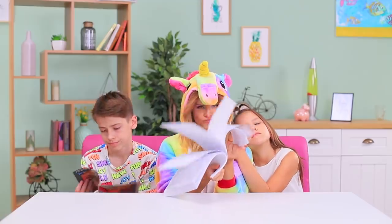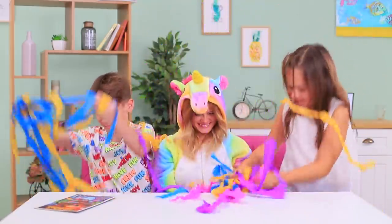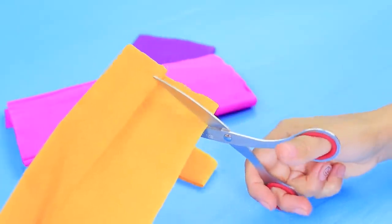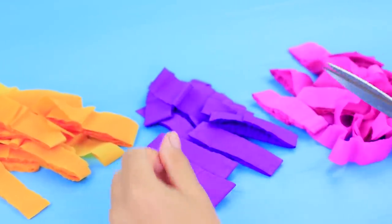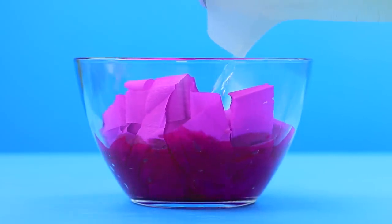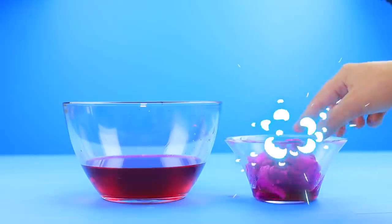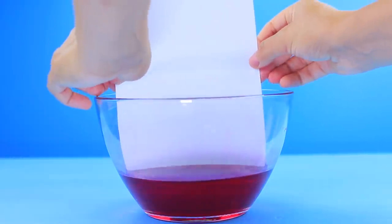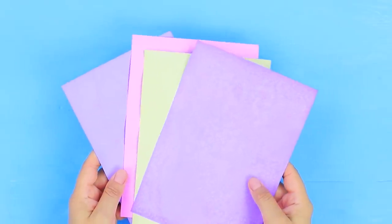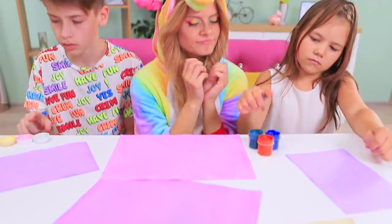This day is as boring as this white paper! It's time to add some colors to it! Cut up some colorful crepe paper, cover it with hot water, take the paper out, and dip white paper into the colored water. Tint it and let it dry. We colored our plain paper! But that's not all yet — let's keep creating!